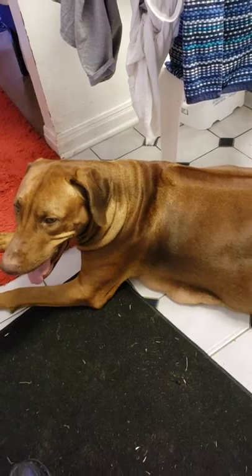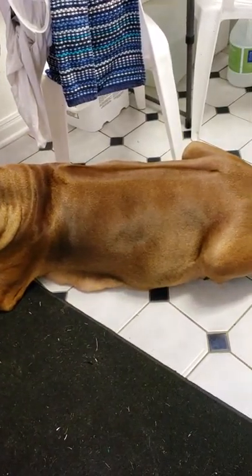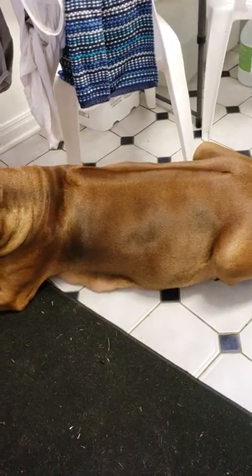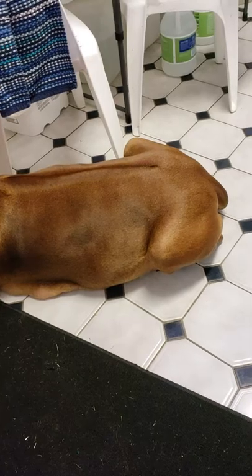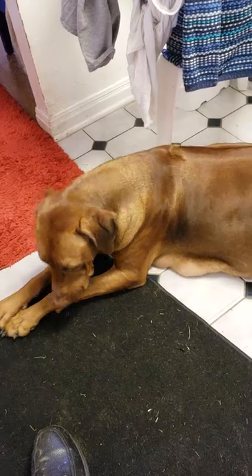Everybody's waiting on Tova — there she is panting. I'd like to say tonight, though it usually happens in the morning. Y'all stay tuned. Until next time, this is Reb, the Hound Coach.